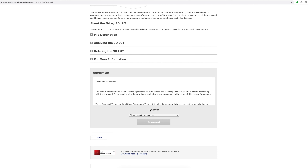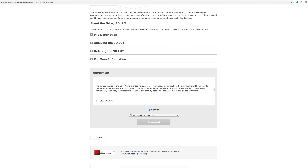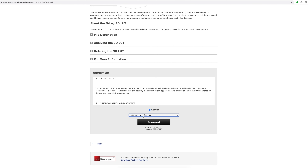Pick your operating system — I'm on a Mac — and accept the terms. Select your region; I'm in the USA, and then download it. Once you have downloaded the LUT, go ahead and install it along with the rest of your LUTs so you know where to get it quickly and easily.